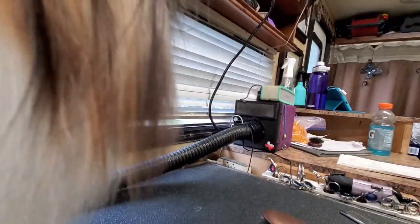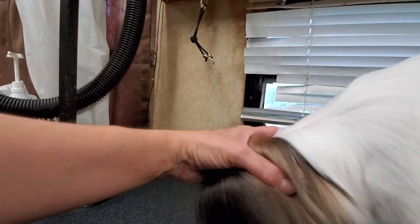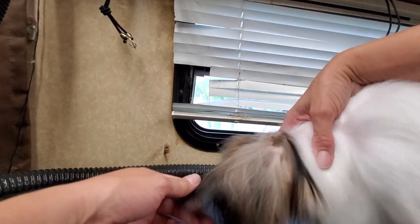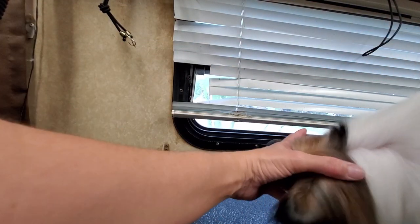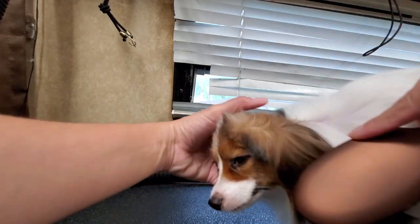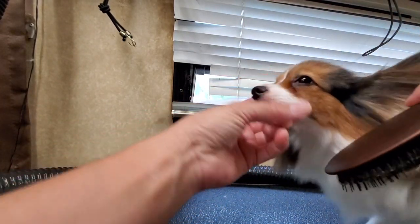There we go. Now I can get the comb completely behind that ear. Let's see what we can do about this other ear. Sometimes I like to let the dryer be a little bit of a help — if I can get her in the right position, the dryer's moving the hair back and out of my way. So again, start out with a little boar nylon and get it brushed from all angles.